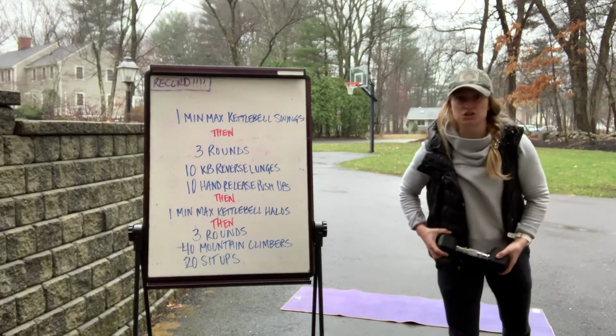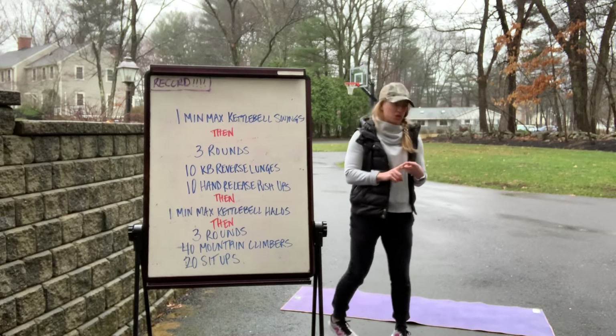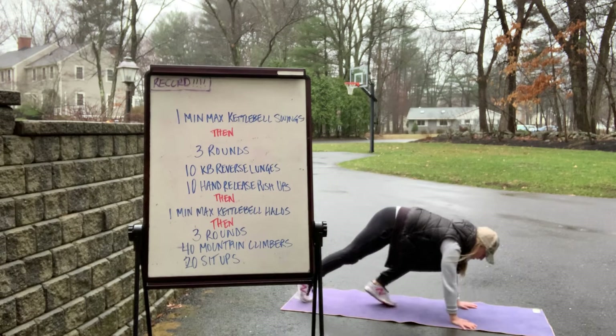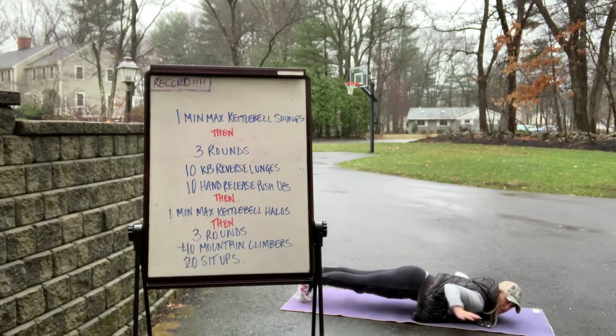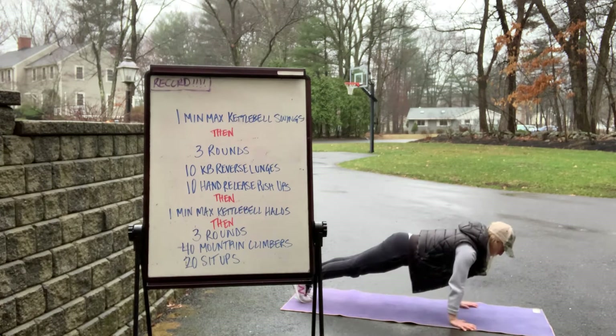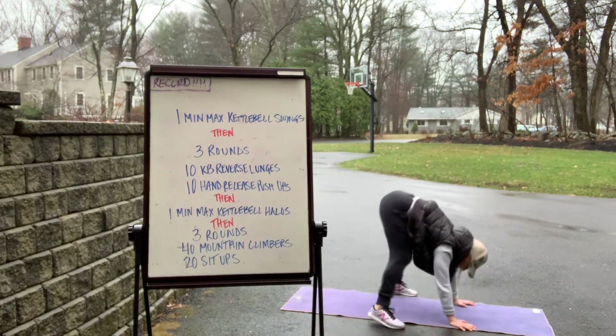Once you finish both legs, you're gonna get ten hand release push-ups. That means either on your knees or on your toes, start at the top of your push-up position. Go down, lift up your hands, then put them back down and press back up. Down, hands lift, put them back down, press back up.